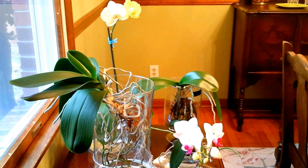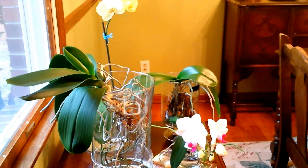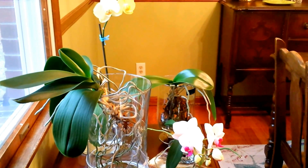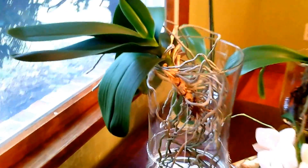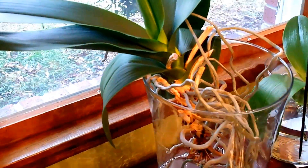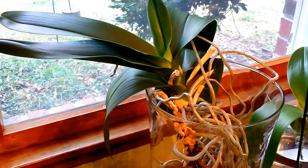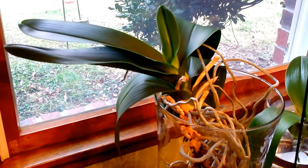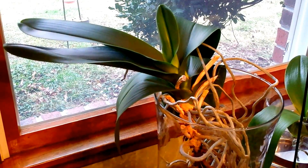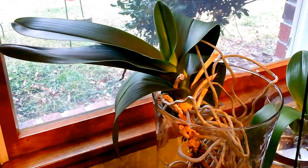These all have different needs, so I'll go ahead and show you which ones I'm going to fertilize, which ones I'm not, and why. This huge Phalaenopsis here — I've not had it in water culture for about two months, so I'm going to wait about another month to fertilize that one. On the next fertilizing cycle next month, I will be fertilizing this one.